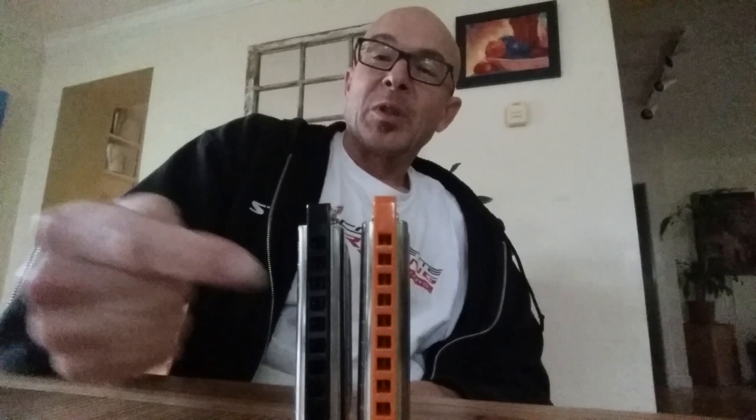The Special 20 is sort of everybody's favorite workhorse. It gets recommended a lot to beginners. It gets recommended to cure all sorts of ills. You can't bend a harp, buy a Special 20. Can't get that Chicago Tone that you're looking for, get a Special 20. Your dogs run away and your girlfriend mistreats you, get a Special 20.